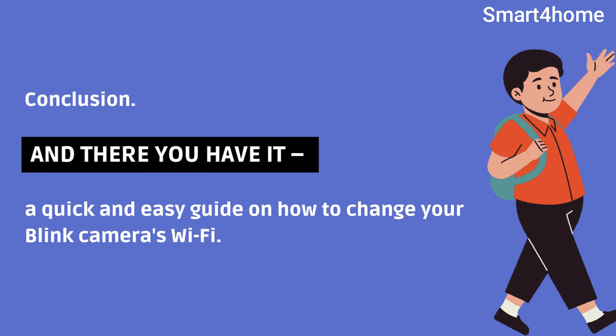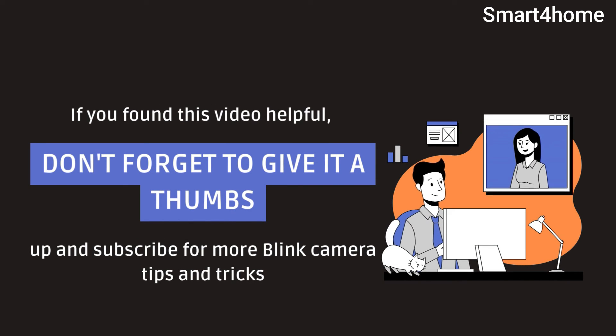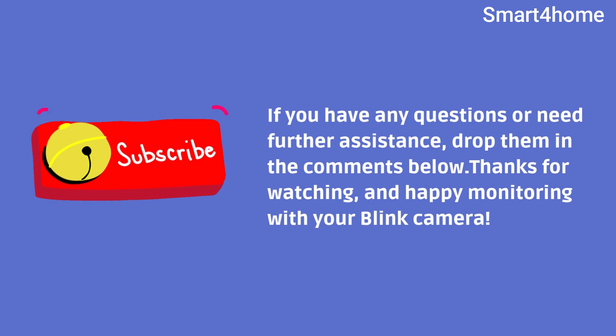And there you have it — a quick and easy guide on how to change your Blink camera's Wi-Fi. If you found this video helpful, don't forget to give it a thumbs up and subscribe for more Blink camera tips and tricks. If you have any questions or need further assistance, drop them in the comments below. Thanks for watching, and happy monitoring with your Blink camera!